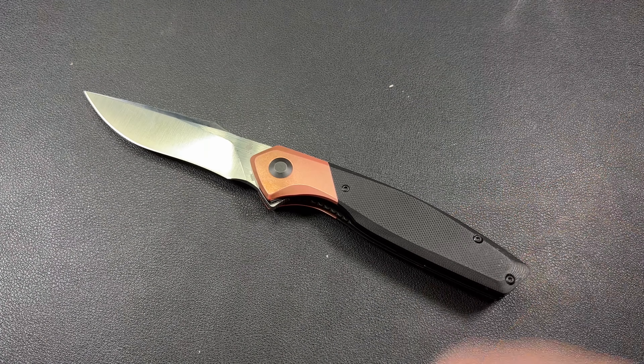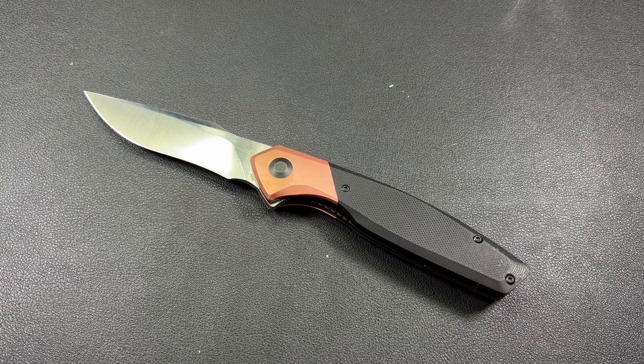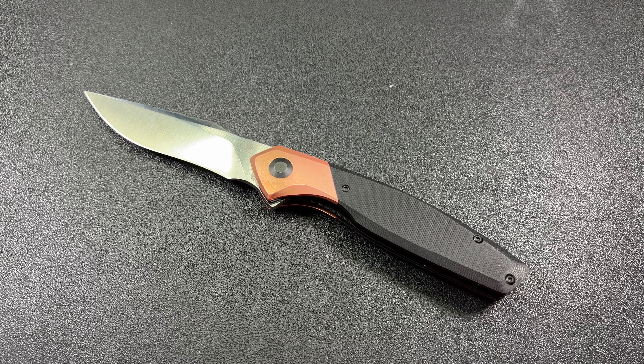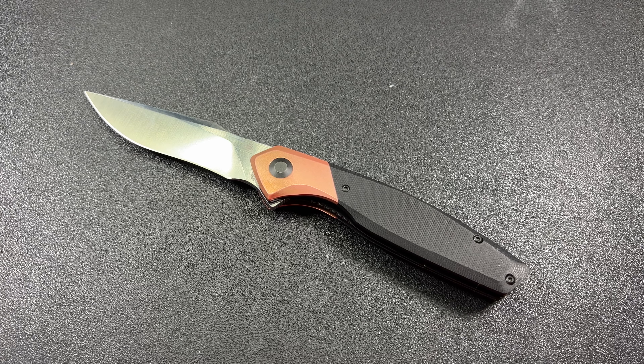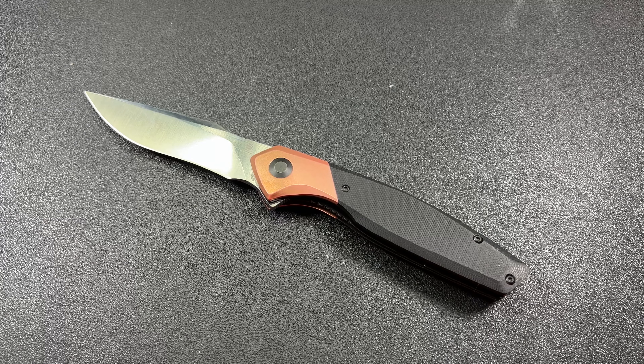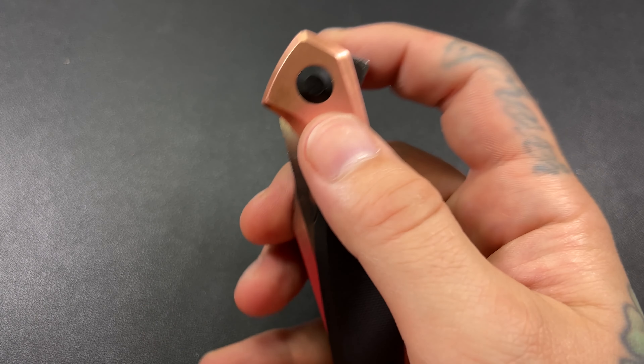It's definitely going to see some more pocket time. I really enjoy the blade shape; it's very easy to get in and out of the pocket. Sometimes I just open it up and it flies open, and whenever I'm done with it, it drops shut. At 70 bucks you get copper and G10 with an N690 blade with a little bit of a recurve drop point flat grind — I think it's great. Kaiser makes good knives.